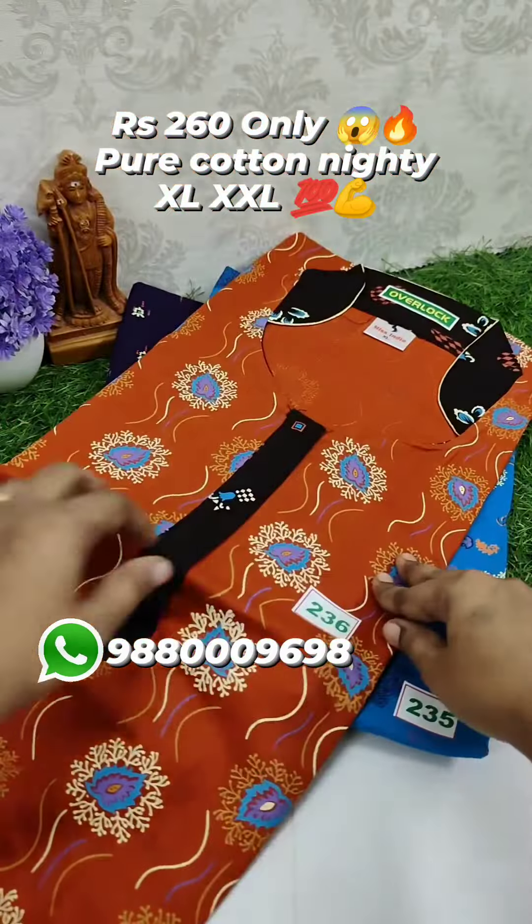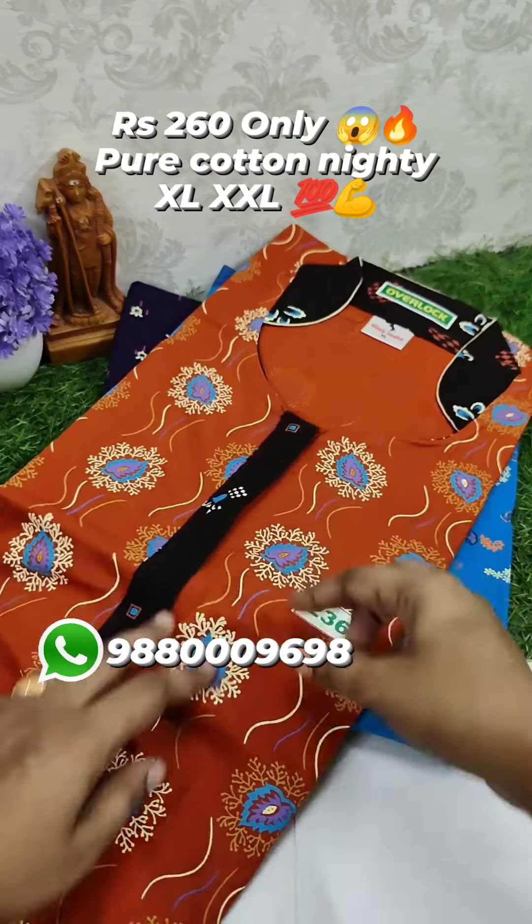With the zip, we can use a sample zip. 100% pure cotton.